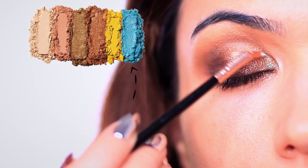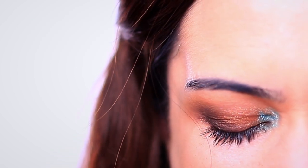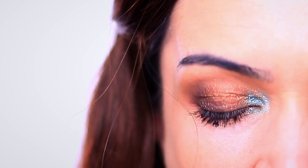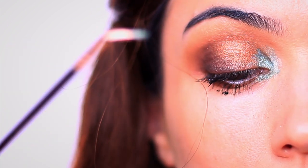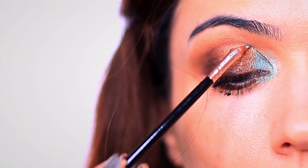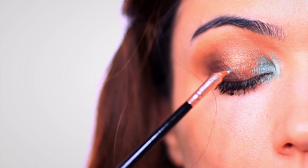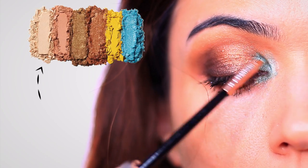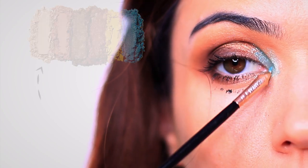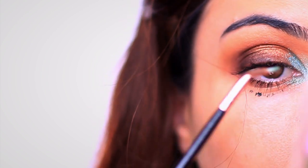And now for the inner corner, we're going to pop on that blue. I actually yawned so much that I ended up smudging my mascara all over my face, so just ignore that and carry on. You want to layer this up — sometimes by applying a little bit of a lighter shade underneath, it can actually help to brighten and add a pop to your shadows. So if you feel like your blue isn't showing up really well, you can apply the lighter shade from this palette either over the top or just apply a little bit first and then go in with the blue.